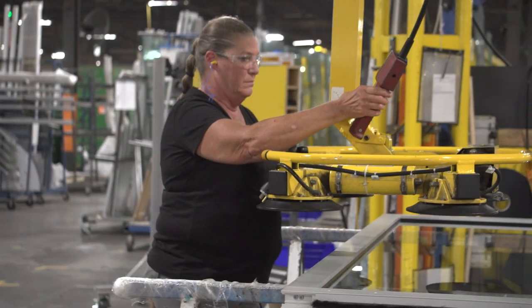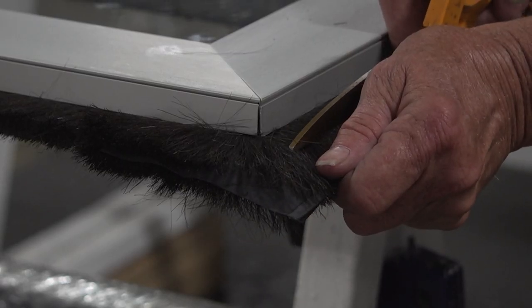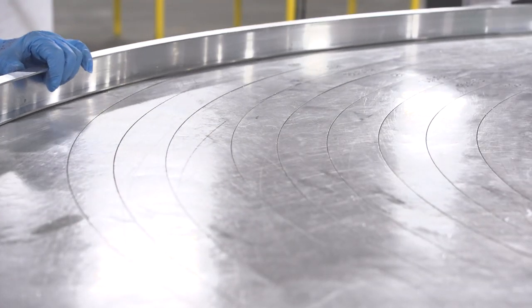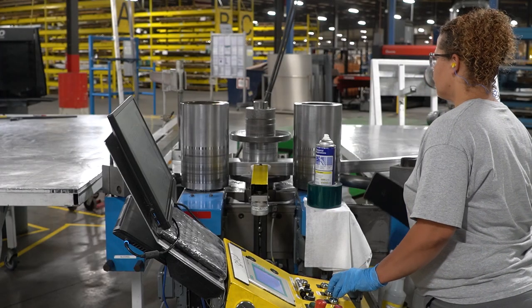Boon-Edom builds all revolving doors to order. Most of the parts are fabricated in-house from raw materials, giving us control over quality and cost.